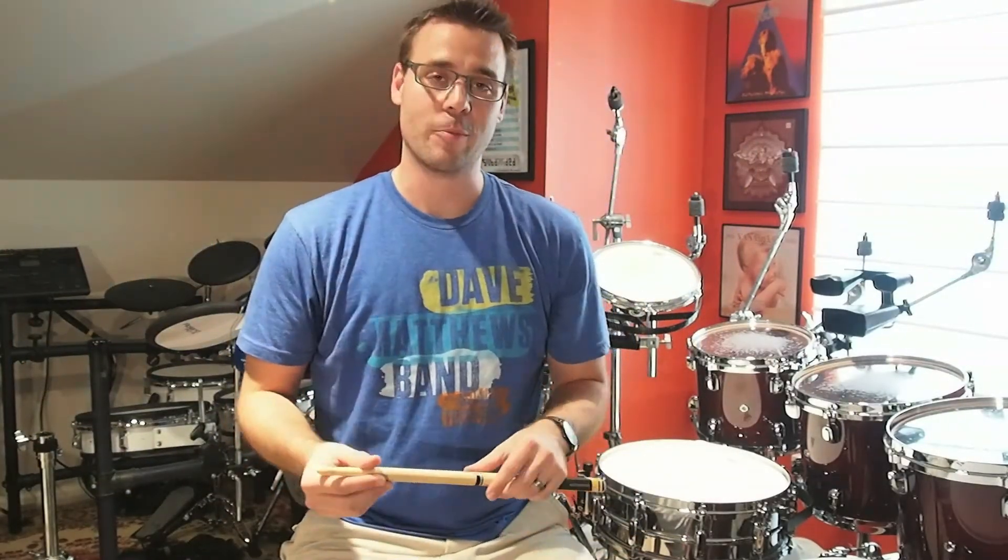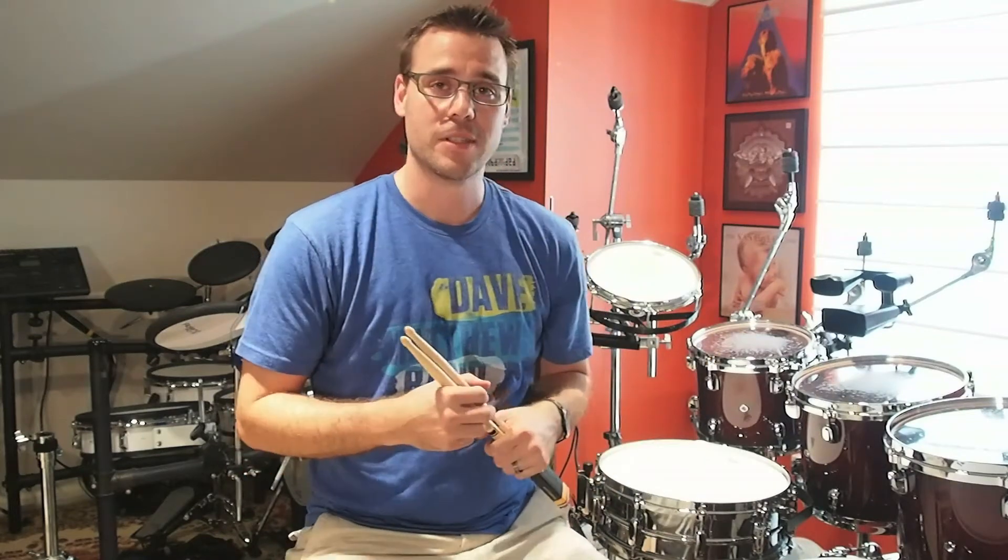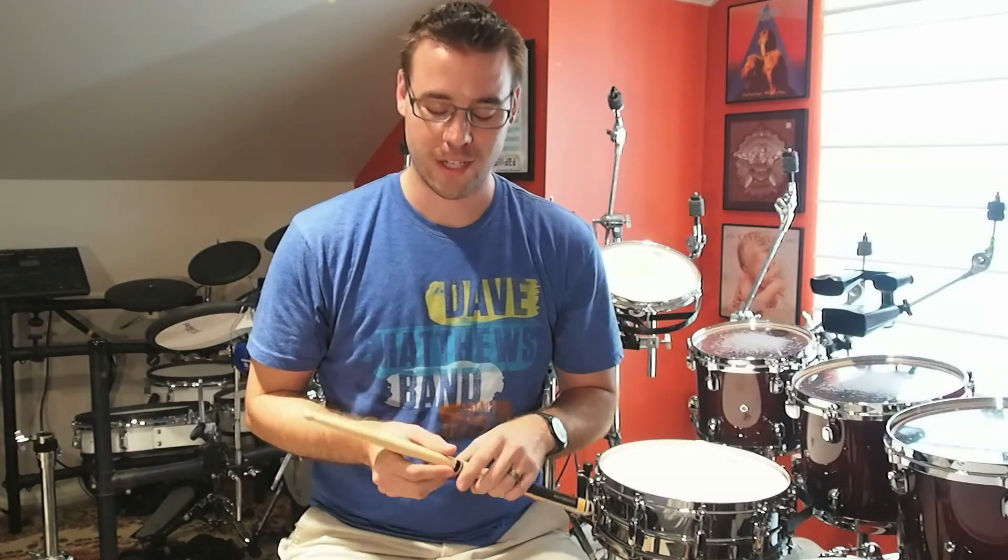Hey everybody, it's Anthony here in the drum room — especially Anthony for a lot of my followers. This is the first time you've probably actually ever heard me speak. Thanks for all the support over the years.